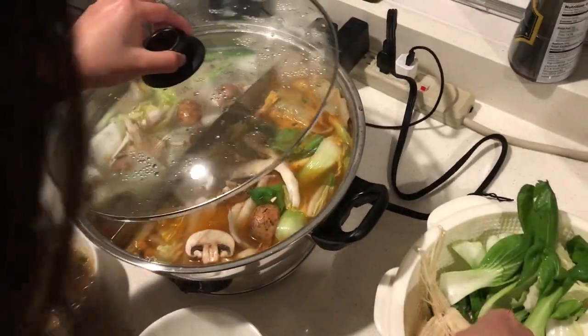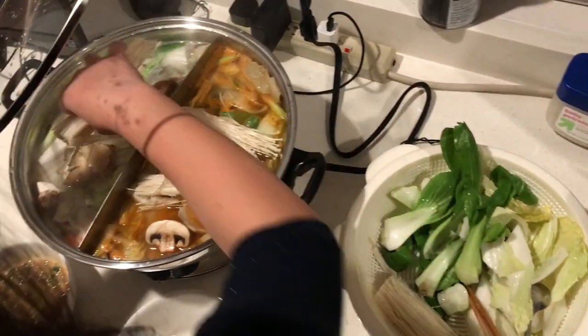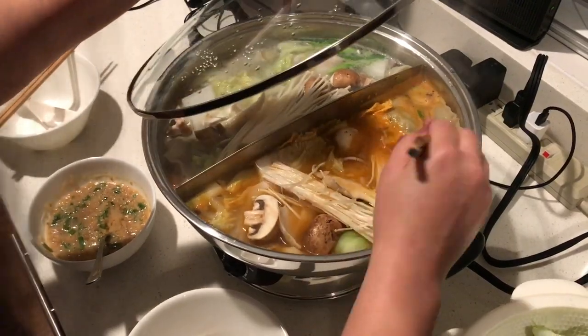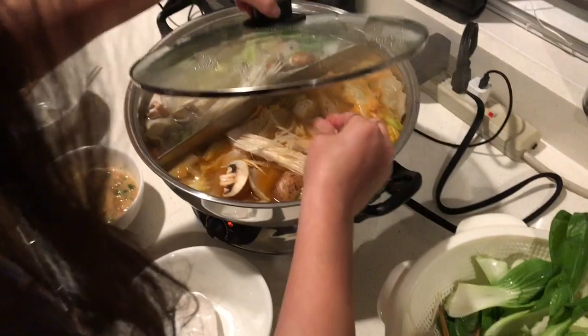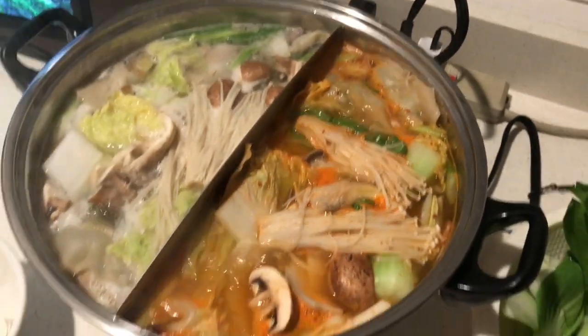More different kinds of mushrooms added to both sides. It's boiling after about 15 minutes.